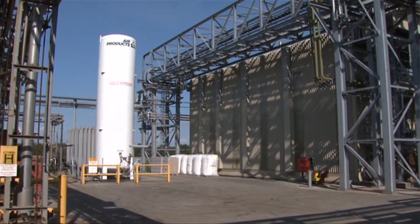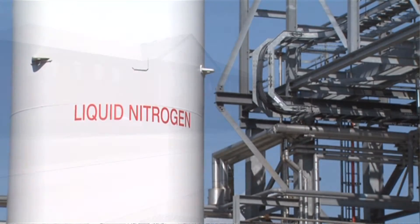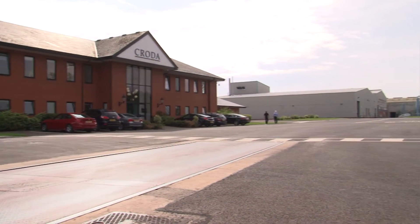You'll probably have used a Croda product today. On this Croda site, we develop products for personal care, including hair care and sun care.